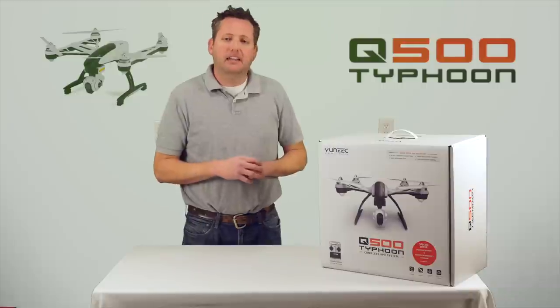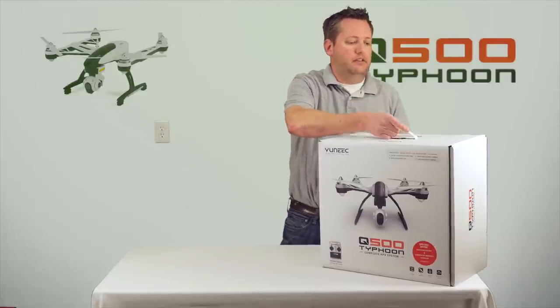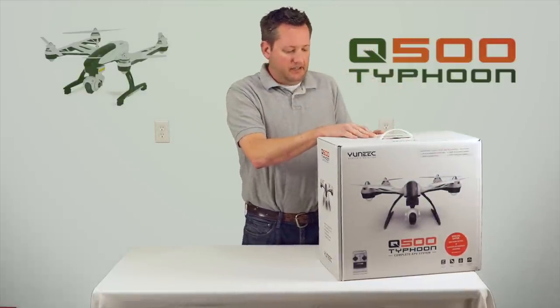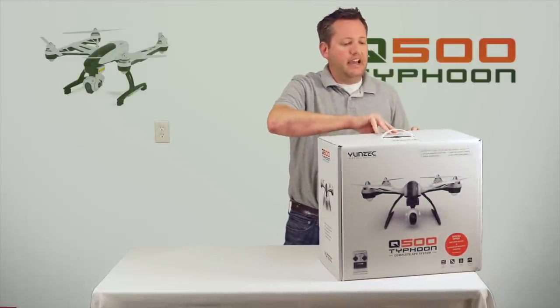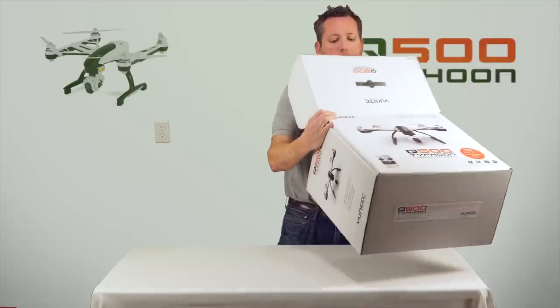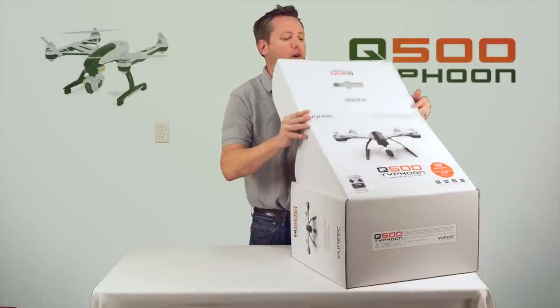Let's go ahead and jump into the unboxing real quick and see what we have. Right away, this thing is pretty beefy in the aspect of its packaging. So if you have any problems at all coming from the manufacturer, they packed this thing very, very well.